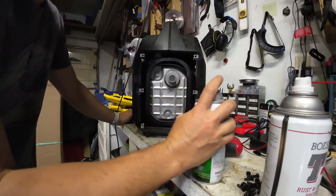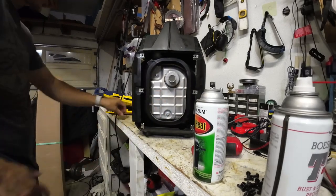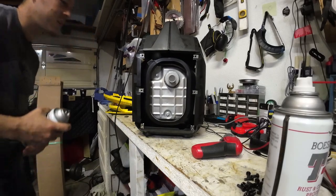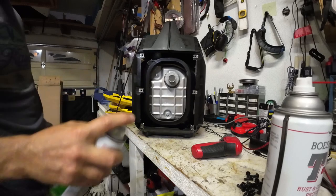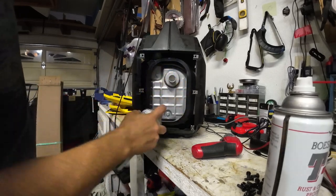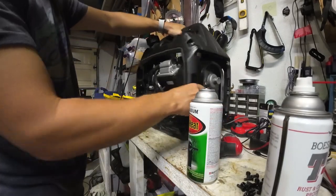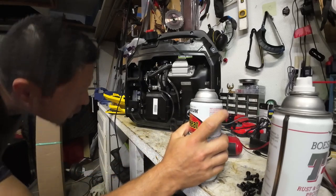I'm trying to determine if this is steel — the magnet sticks to it, so yes, it's steel. I could definitely disassemble this more, but we're just going to get as much coverage as we can from here without making this too complicated. Here's where we have a lot of the steel parts.